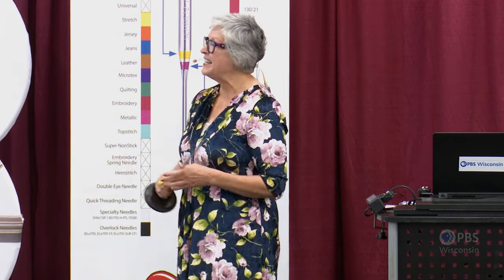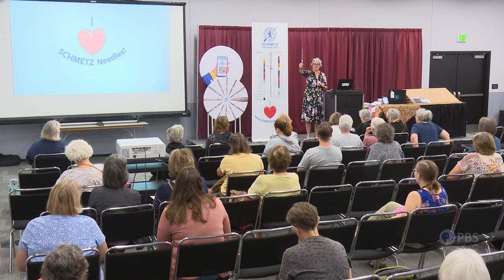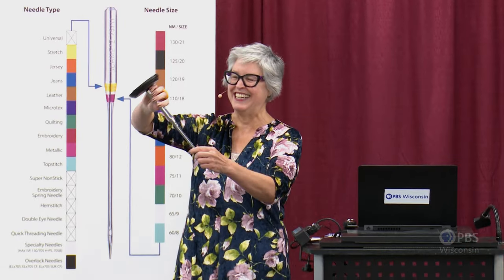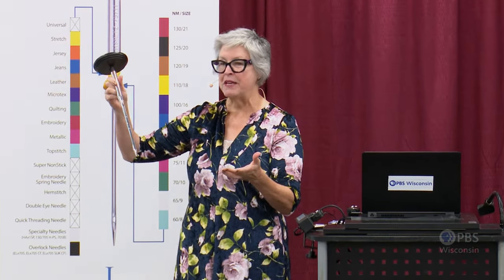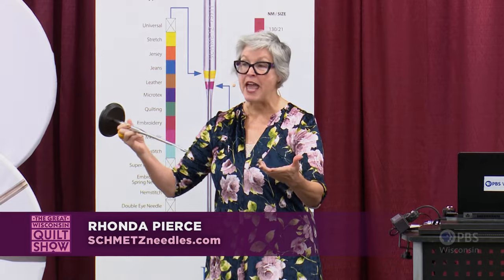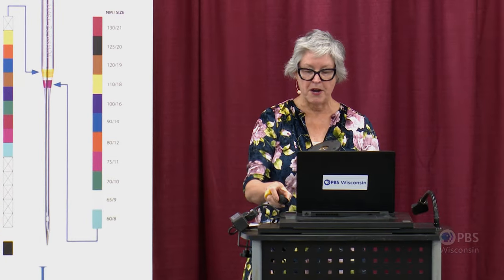Let's go ahead and get started. I've got some slides here today. And I always travel with the Smets Super Demo Needle — this is 17 inches tall and anatomically correct. I always like to start with the parts of the needle because when you're aware of the parts and their function, it helps you make an informed decision as to what needle type and size to use.